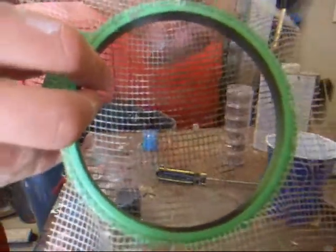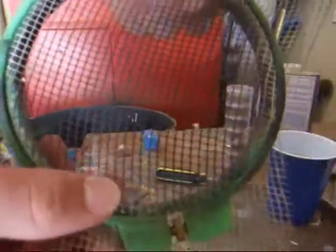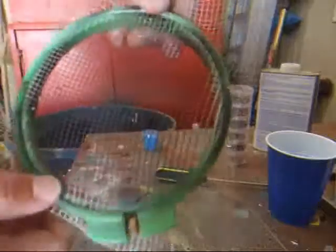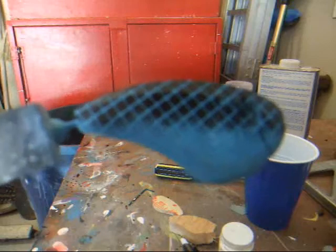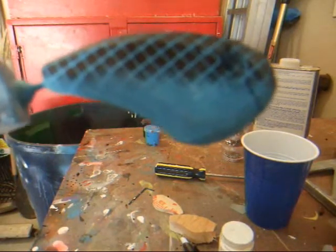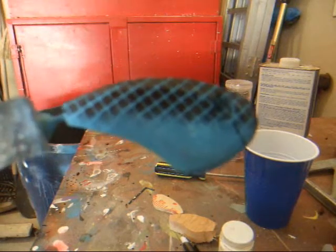Now it's time for the scales, and I'll use this mesh to make the scales. I'll just spray it on there with the airbrush and it'll give that pattern to it. There's the scales. Now all I have to do is dip it in this Minwax Polycrylic — it gives it a protective coating and a nice shine.